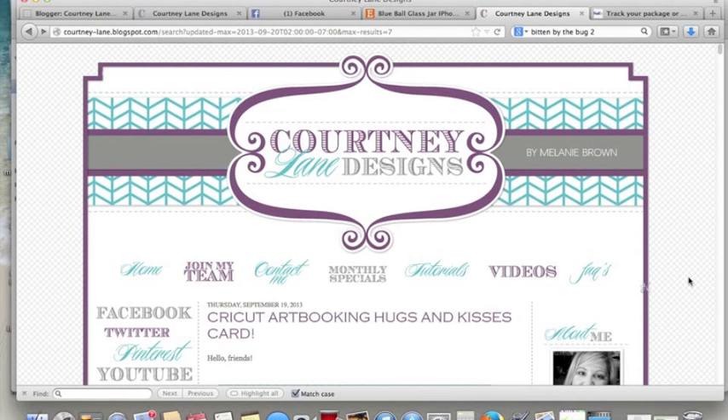Hello everybody, this is Melanie from Courtney Lane Designs. Today I have a video that answers probably my most frequently asked question: how do I download the files that you provide and bring them into my Cricut Craft Room? You're not going to believe how easy it actually is. I'm going to show you how today and then you're going to be off and running and cutting my files lickety-split. Okay, let's get started.